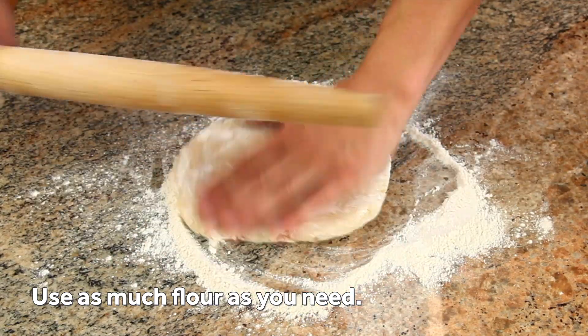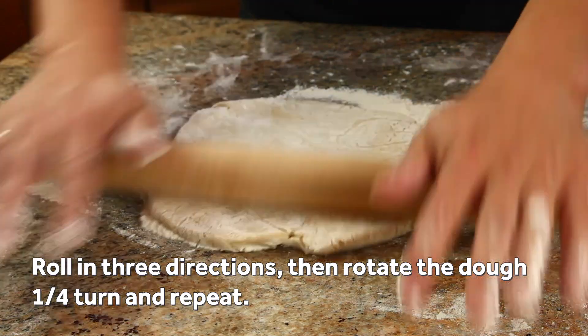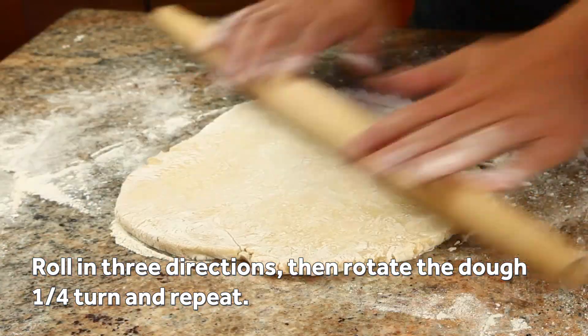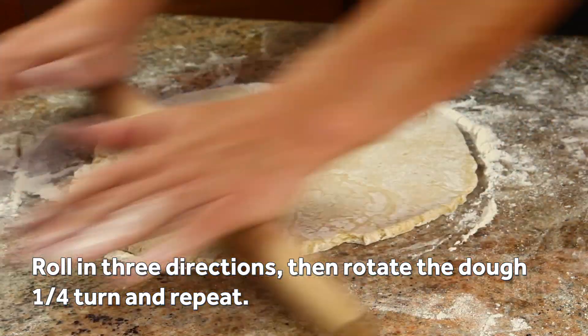Use a rolling pin to start rolling out the dough. I like to use a tapered French-style rolling pin. When rolling, go in three directions — straight forward and 45 degrees to the left and the right — before rotating the disc of dough 90 degrees and repeating.